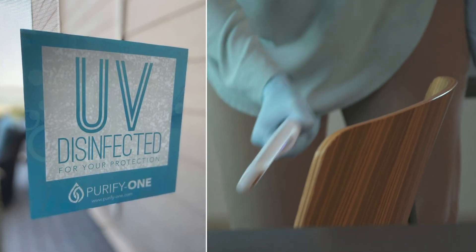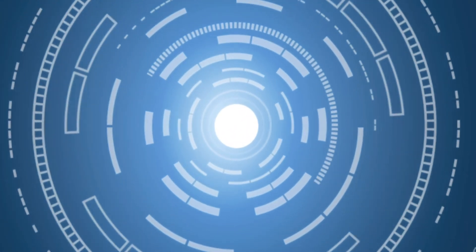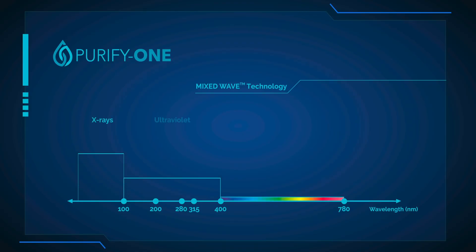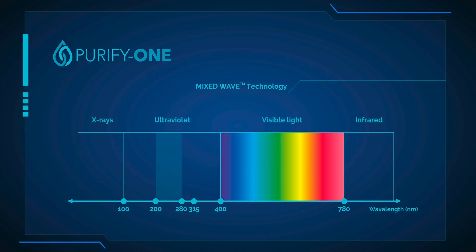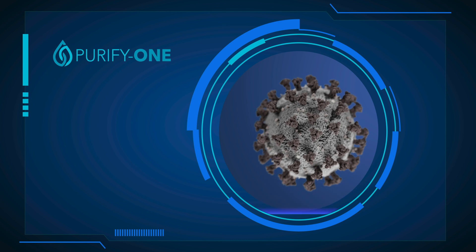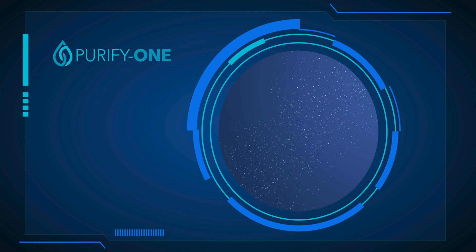Let the public know you take their health and safety seriously. Combining nearly 30 years in light technology R&D, our devices utilize mixed wave technology — a proprietary combination of both UVC and UVA wavelengths. These ultraviolet wavelengths damage the DNA and RNA in bacteria and viruses, rendering them harmless.